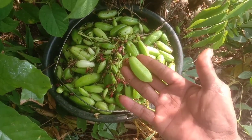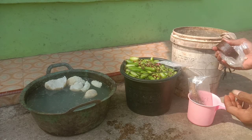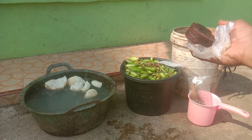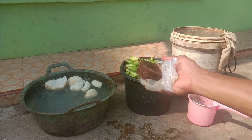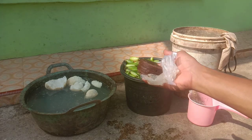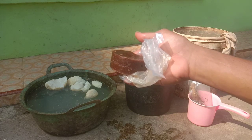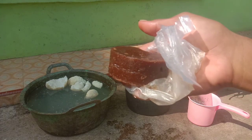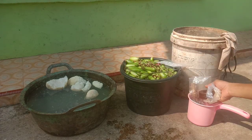Setelah kita mendapatkan blimbing wuluh, kita siapkan bahan selanjutnya yaitu gula merah. Fungsi gula merah ini adalah sebagai pengaktif mikroba, sebagai sumber kekuatan dari mikroba. Kita menggunakan gula merah satu biji saja — untuk membuat jet pete 20 liter, kita hanya menggunakan satu telepek gula merah.